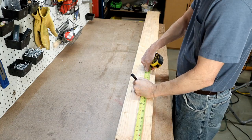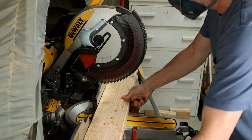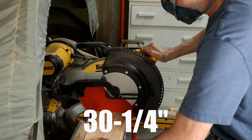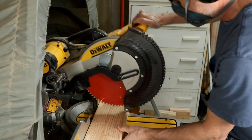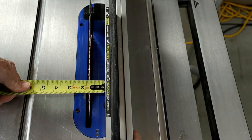I started by cutting the board into three sections. These will be a little longer than required, but it allows for trimming the ends later. I cut the first section at 30 and 1 quarter inch, the next section at 31 and 3 quarters inch, and that should leave the third section at around 29 and a half inches or so.